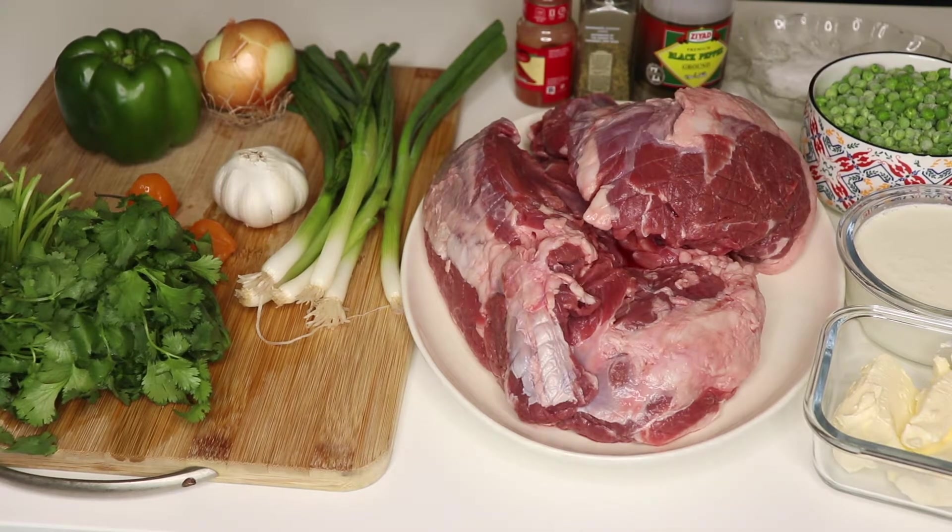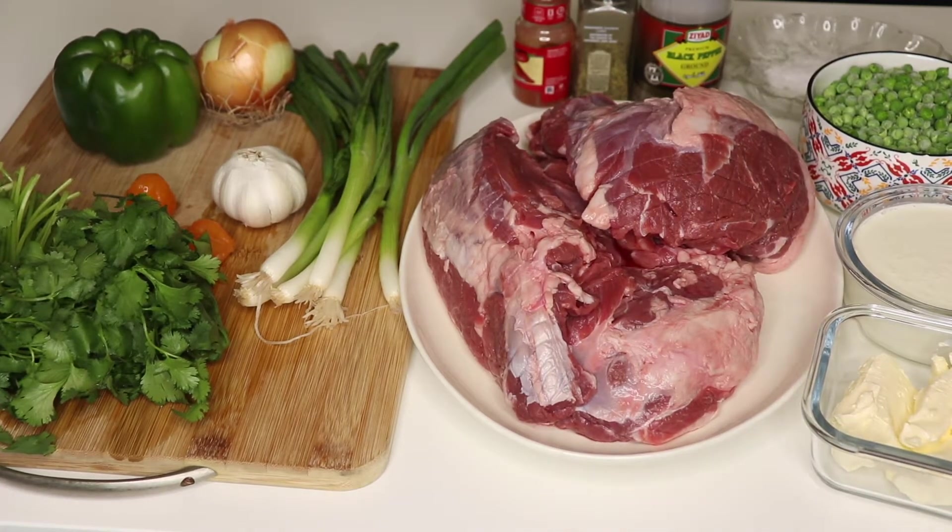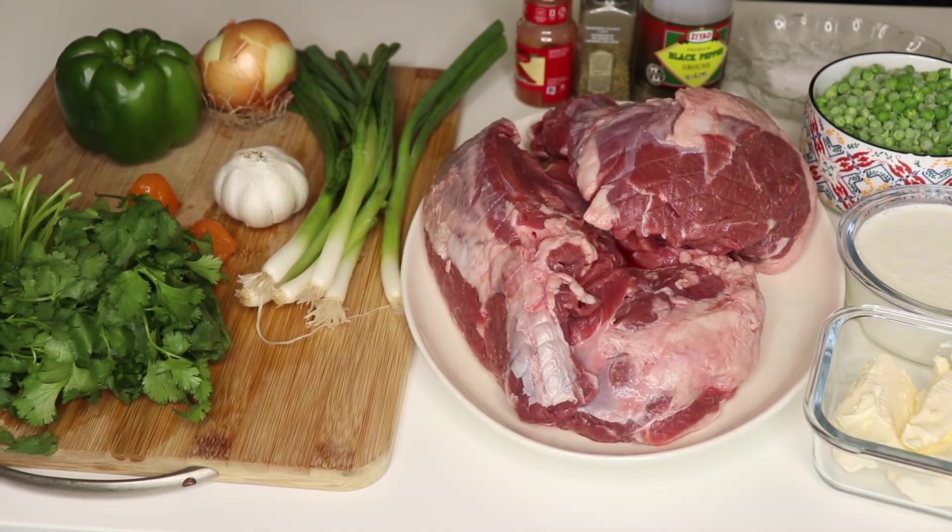Hey friends, welcome back to another series of Ramadan iftars. Ramadan Kareem to everyone! In today's video I'm going to show you a new recipe I have for meat pie filling. Instead of the minced beef, I'm going to use some lamb.